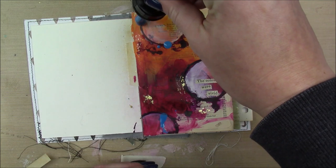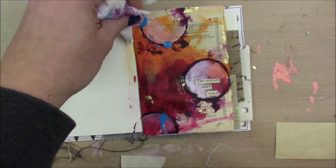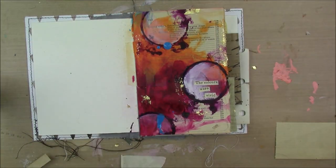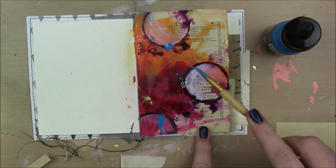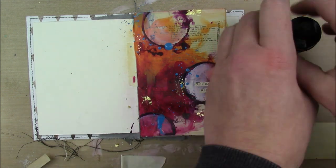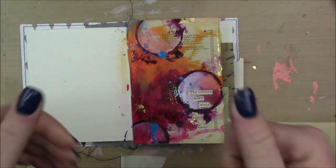One of my favorite ways to add a nice pop of color or contrast is to add this blue acrylic ink — I just drop it with my dropper. One of the drops got a little bubble to it and when it popped it just wiped off. Then I'm going to use a really thin paintbrush to add a little bit more thinner splatters around. And that's it for my page.